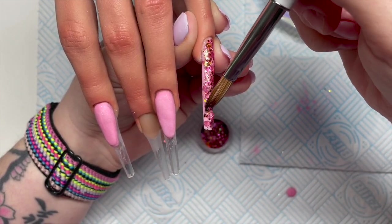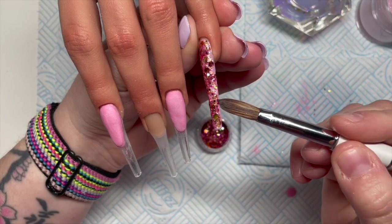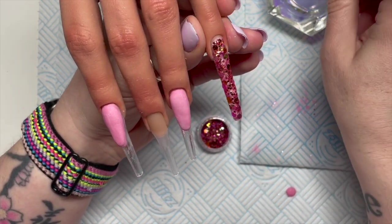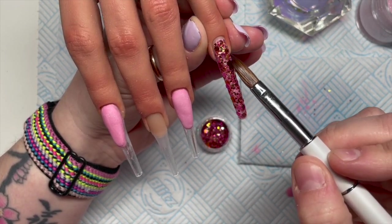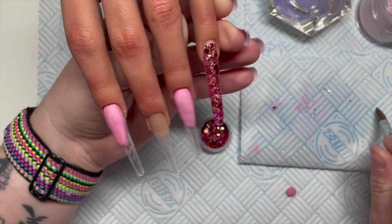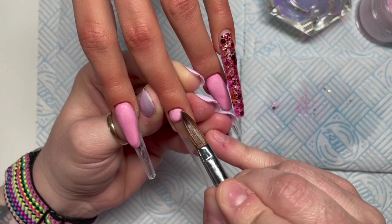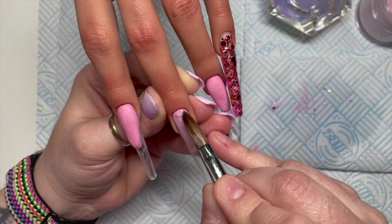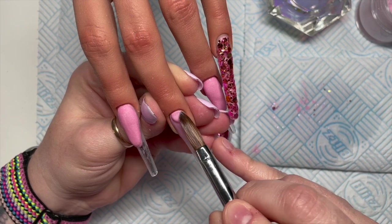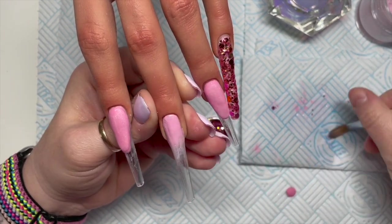I wanted to cover as much of the nail as possible in this glitter because it's gorgeous and I haven't used it yet. There are two other chameleon confettis on Nail Sugar's website — go have a look, and you can get 10% off using my code NAP MUG 10. I'll also link Rachel Wilder's website in the description — that's where I get my acrylic and monomer. She's got gel polishes, nail art stuff, and I think acra gel too.